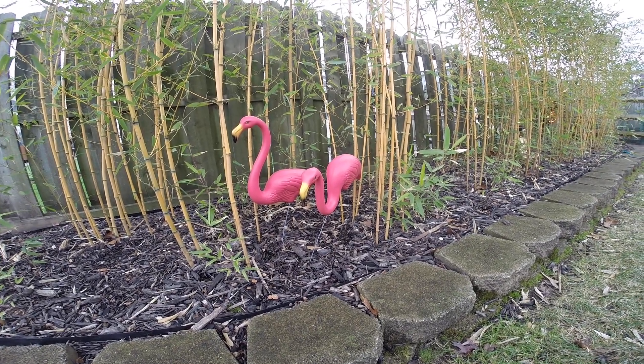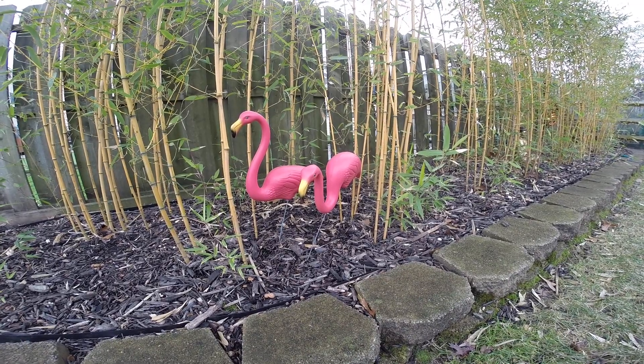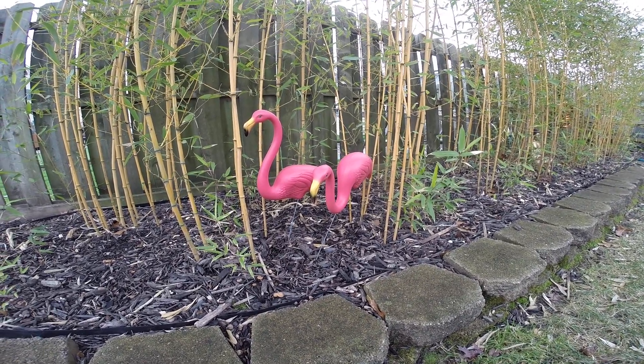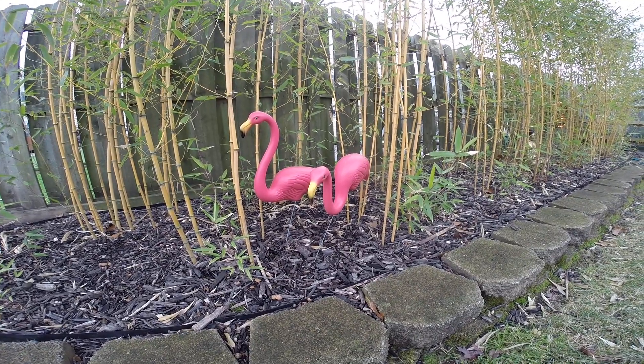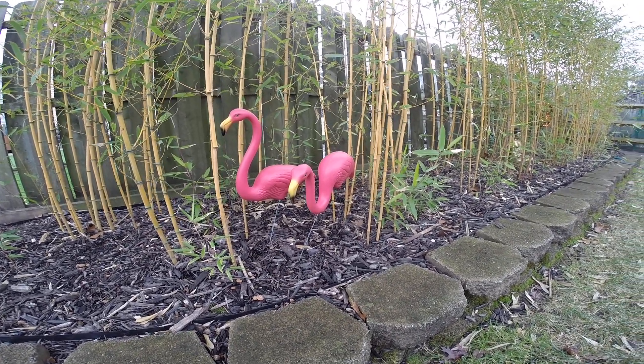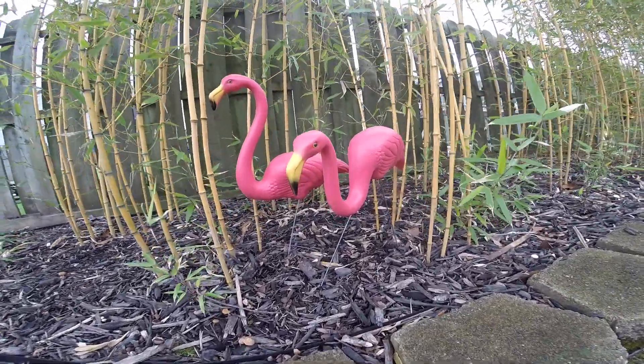Hello. Today we are looking at my original Featherstone Pink Flamingos that I received as a Christmas gift. They're plastic material, very durable, washable. It's a lawn art.